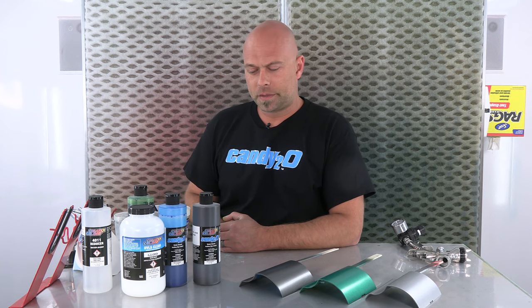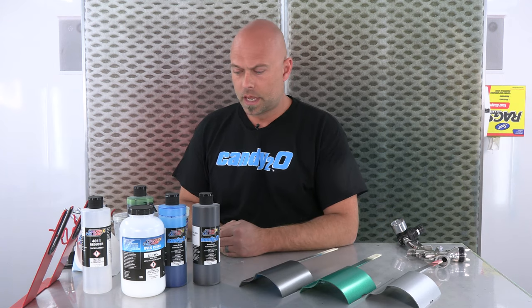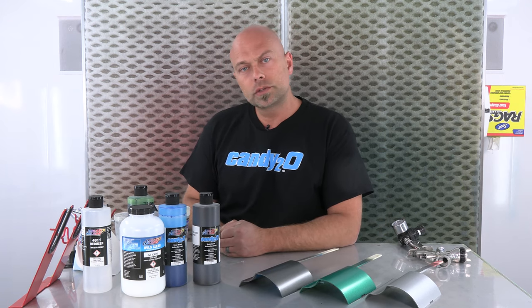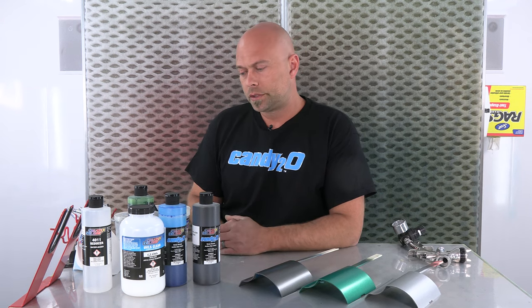Hey everyone. Welcome to another installment of Color Mixing with Chris. I'm Chris Arpin. We are here in the booth at Createx Colors, and we had kind of an interesting request. Somebody requested to do a color called British Racing Green.